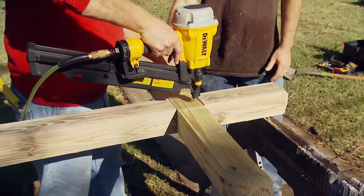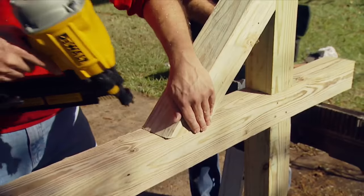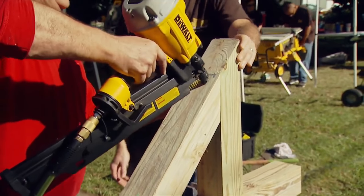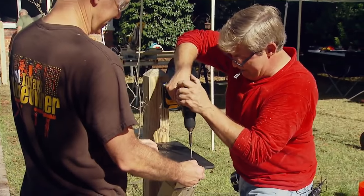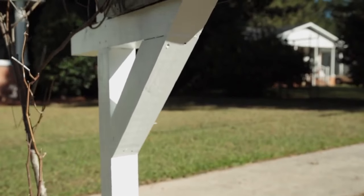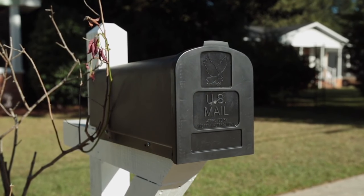You can use a few deck screws to keep them in place. If you like, you can add a diagonal support under the side that will support the mailbox. This isn't necessary since the half-lap joint is so strong, but it may make the mailbox look more attractive. Finally, cut a piece of 3¼ inch thick dimensional lumber to fit into the recess under the mailbox. This will make it easier to attach the box itself to your sturdy new mailbox post.